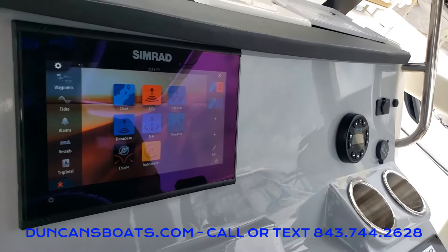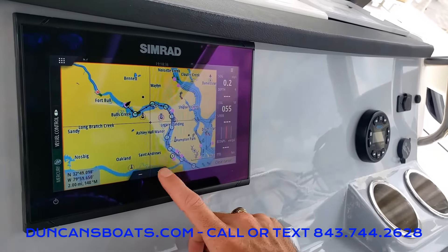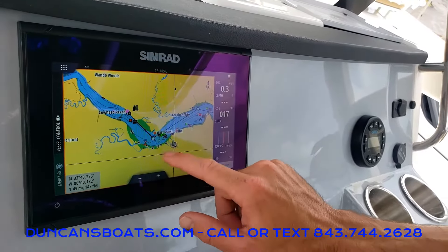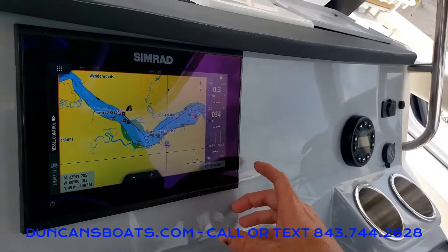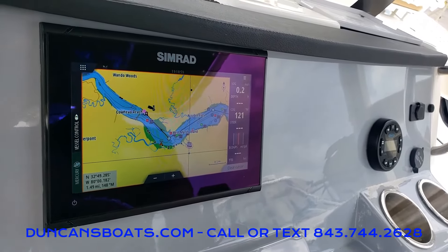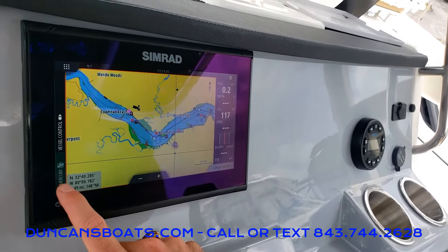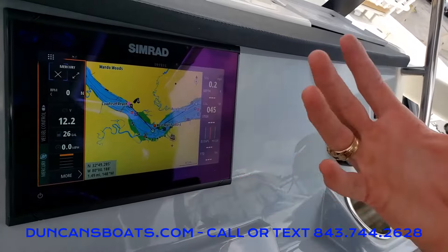Going back to the main screen, the last thing we're going to look at is our charts. Simrad has a good chart set up here. As we zoom in a little bit more, we're going to see contours of depths, including your marinas and everything out there in the water. On the right-hand side we have depth, speed, your actual heading, and your coordinates. One thing I like to do when I'm out driving the boat is click on the green Mercury tab on the left so I have some basic engine data — RPMs, fuel, miles per hour — all on one screen.